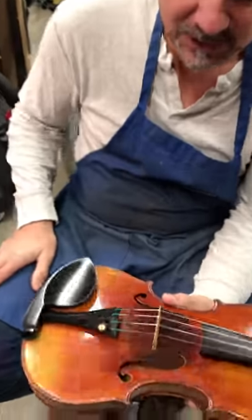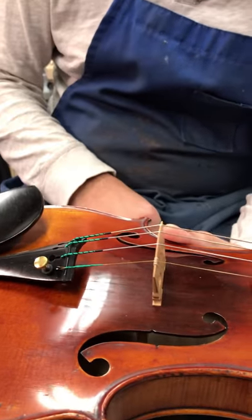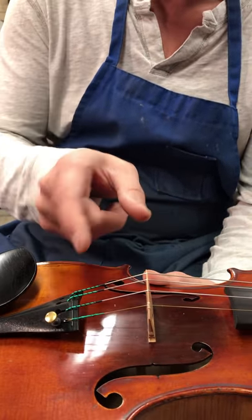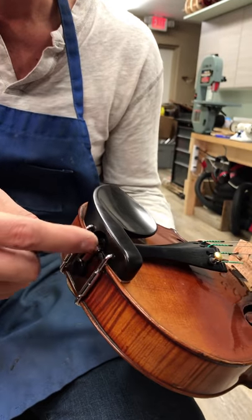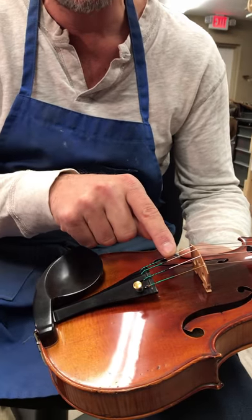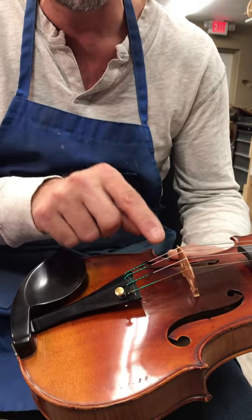These are Pirastro strings. The space between the bridge and the tailpiece is, once again, not arbitrary — it's supposed to ring a D. The tailgut, which is a nylon piece with two screws on the end, allows us to adjust the tailpiece in and out until we get a perfect pitch on the G string alone. We don't have to worry about the other three, just the G.